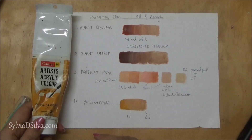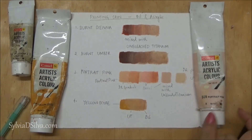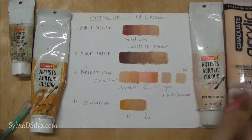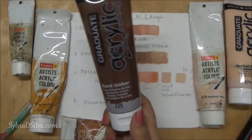So there you have it — yellow ochre, unbleached titanium, portrait pink, another portrait pink, burnt sienna, and burnt umber. Thank you so much for watching, and stay tuned for more videos every week.